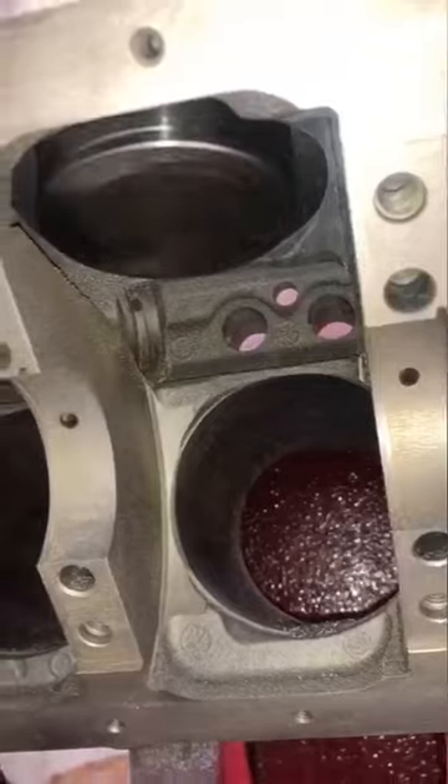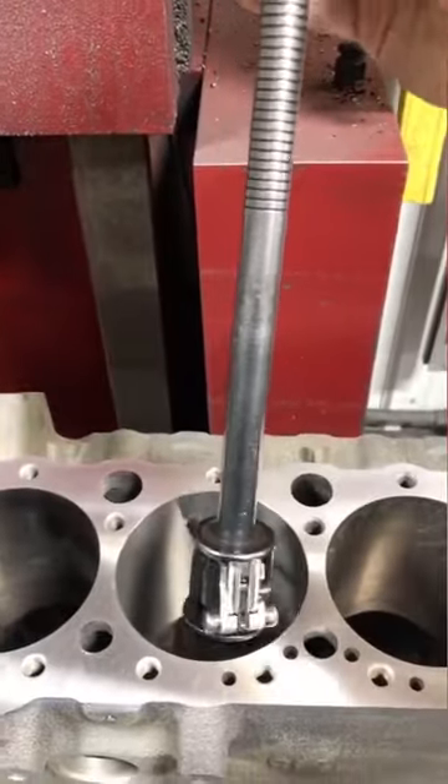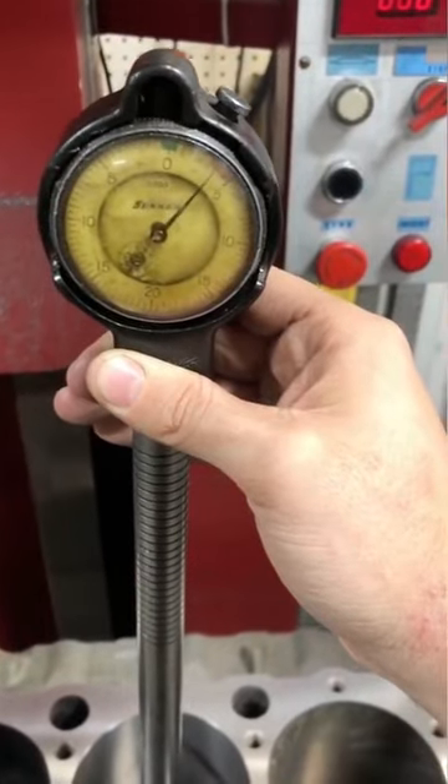Start the spindle and engage the feed, and we are boring. A bit later and we clear the bottom, and since it's the first hole, I'll check my work. Four thou left to hone to minimum clearance — just how I like it.